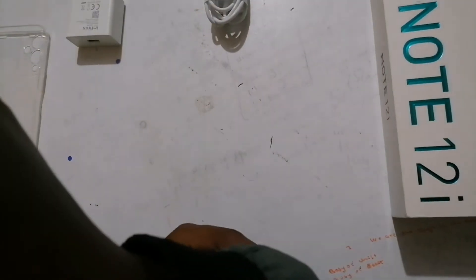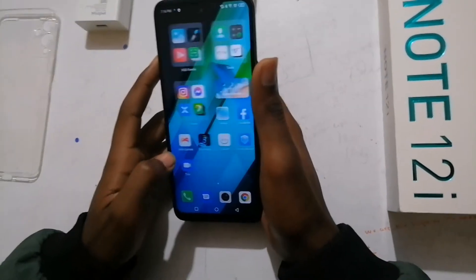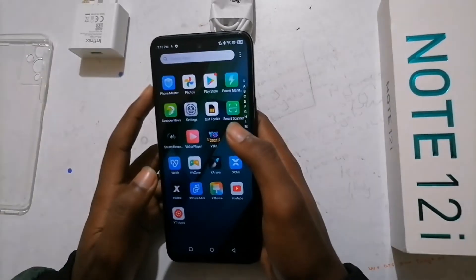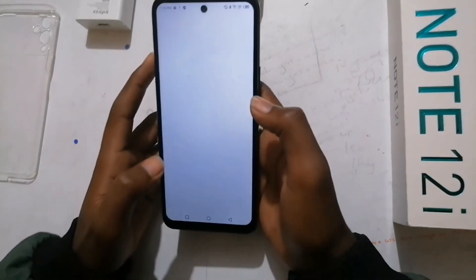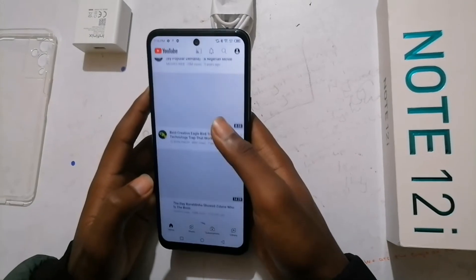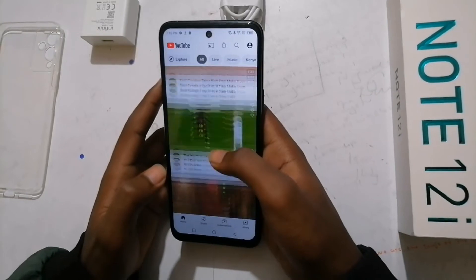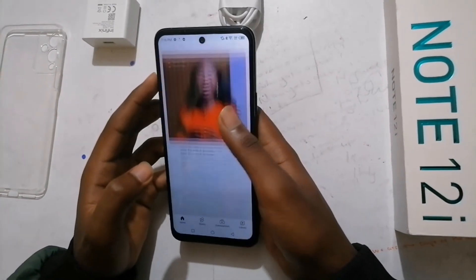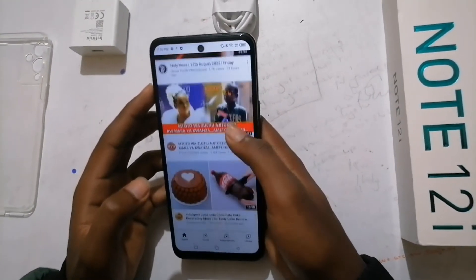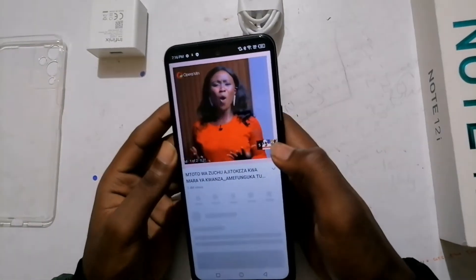Okay, we've connected to the Wi-Fi. Let's go and see YouTube. It's really really smooth. From the camera it's not that smooth, but in real life it's really smooth. And there's nothing else — let me check the speakers.